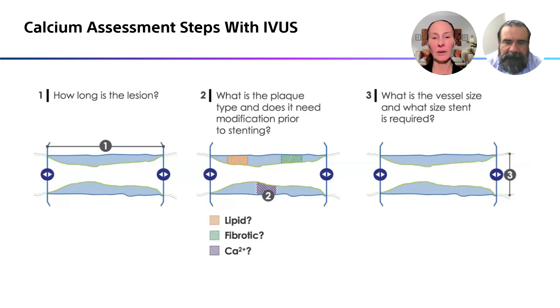I totally agree. We have a Vigo Plus as well and I love it. I love the longitudinal view — you know how long your stent needs to be, you know the size it needs to be, and you know exactly where your calcium is. The time it takes with the pullback device is very minimal, so I would 100% agree with that.